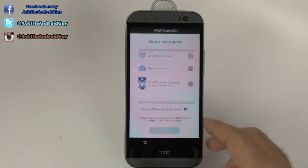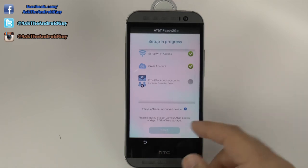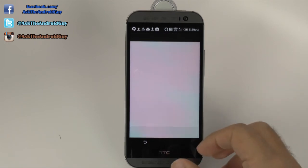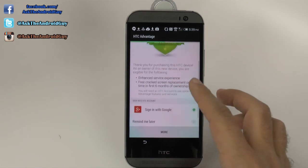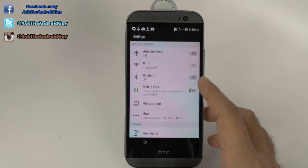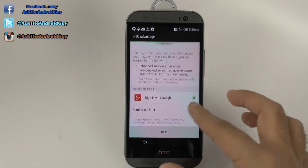And then we will go next. And then for AT&T, it just checks off to make sure we did everything correctly. And then we should hit next. And then for AT&T, we can backup our photos — we do not want to do that for right now. And it just lets you know about the HTC Advantage program. And we don't have mobile data for this, so we might just do that later.